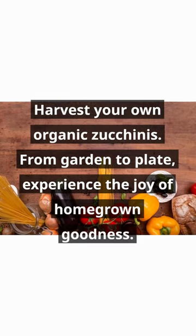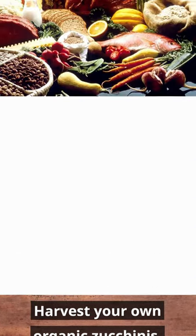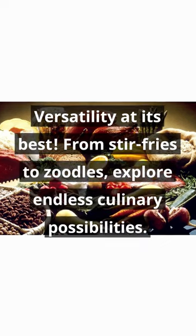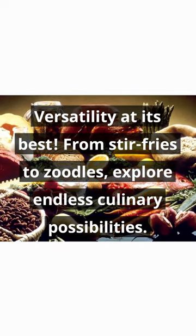Harvest your own organic zucchinis. From garden to plate, experience the joy of homegrown goodness. Versatility at its best. From stir fries to zoodles, explore endless culinary possibilities.